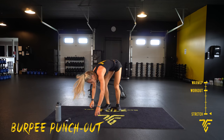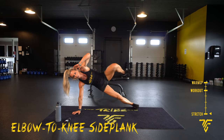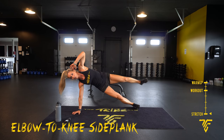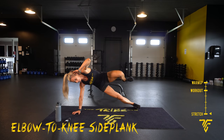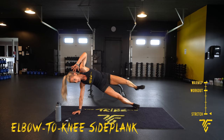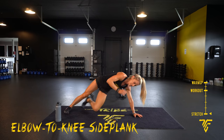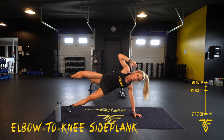Side plank — elbow to knee. Take your side. Two, one. You can bring that leg down until you get that balance. Ten seconds — switching sides. Five. Two, one — let's switch. Find your balance.